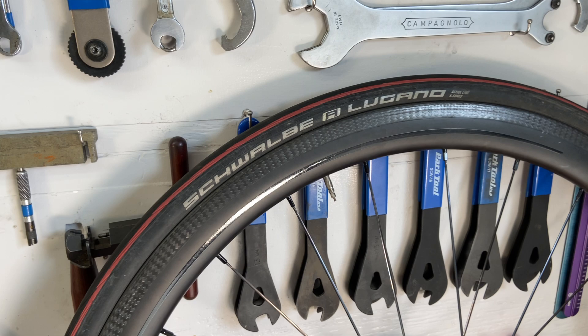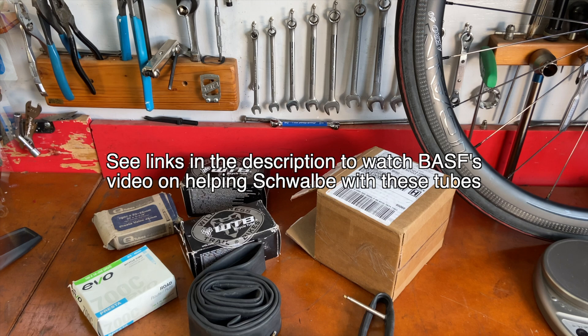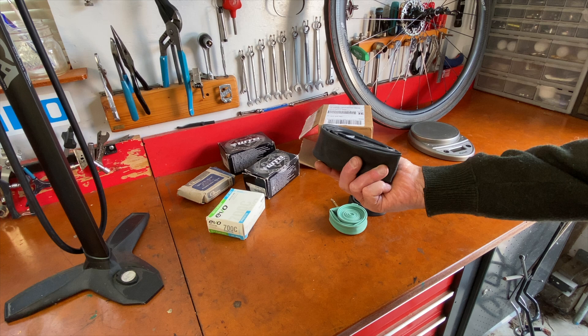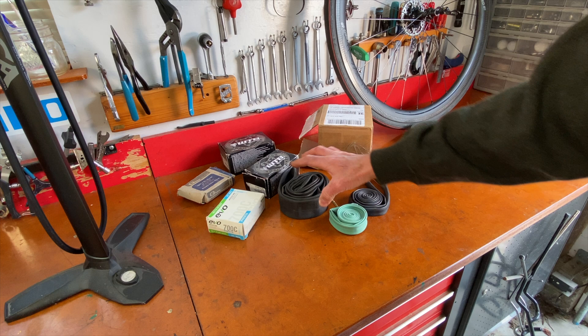They've been working on it for five years in conjunction with the company BASF in Germany. I've been eager to get one of these tubes because when I ride my mountain bike with my 29er tube stuffed in my back pocket — because I don't like to carry a pack on my back — it's a pretty massive tube. Takes up a lot of space and it's a lot of weight in my pocket. Schwalbe's new tube is significantly smaller and lighter.